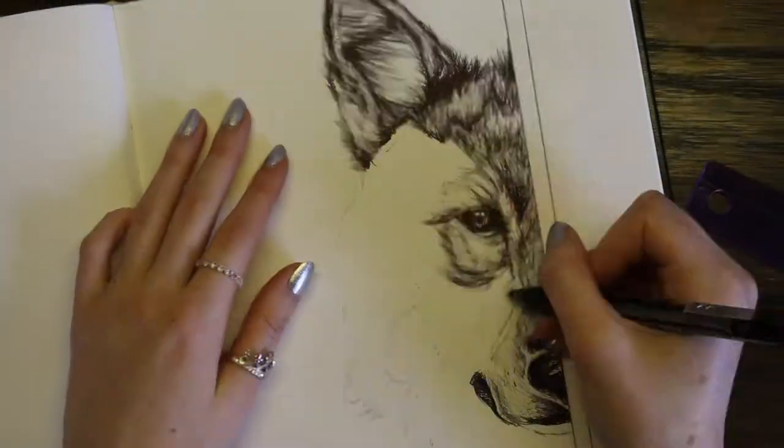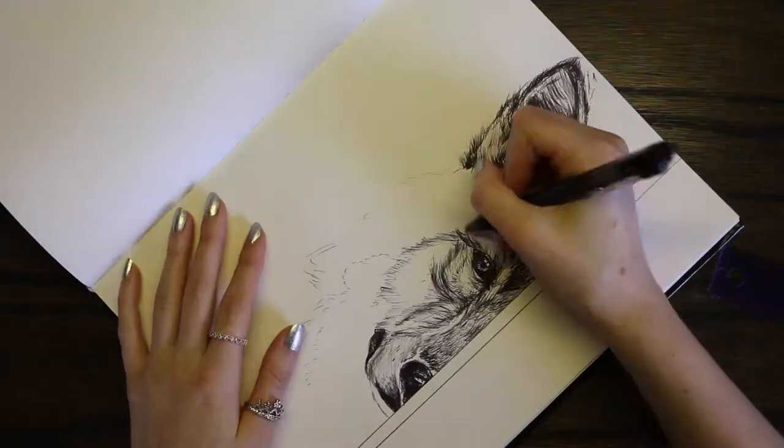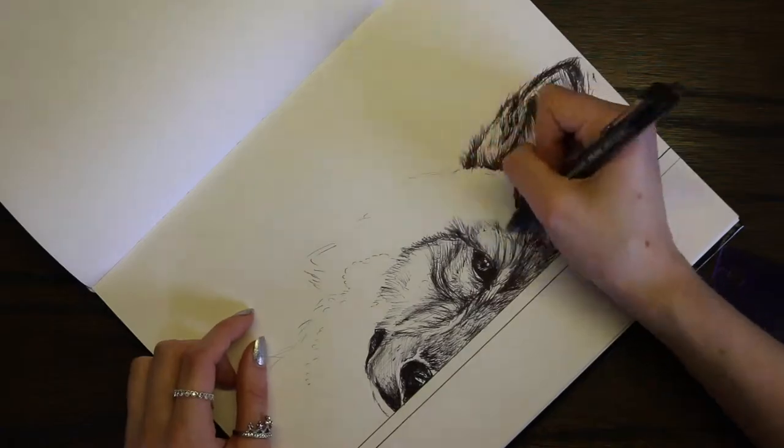Like I said before, mostly what I draw is just portraits and people and stuff like that, but it ended up being okay and I'm actually pretty happy with how this turned out.